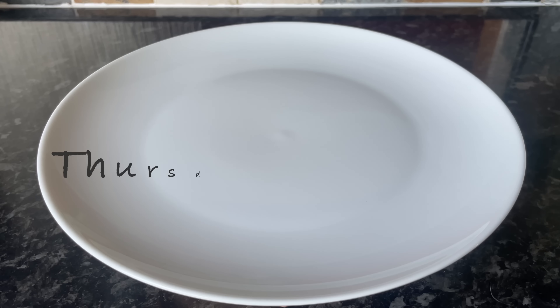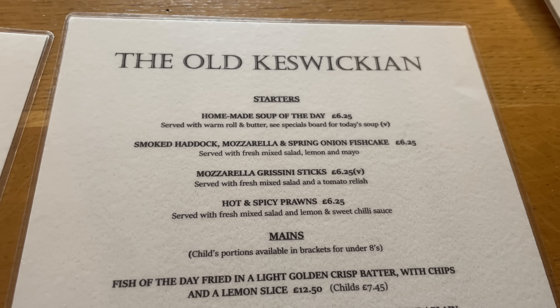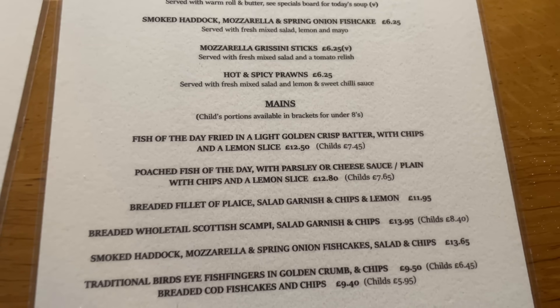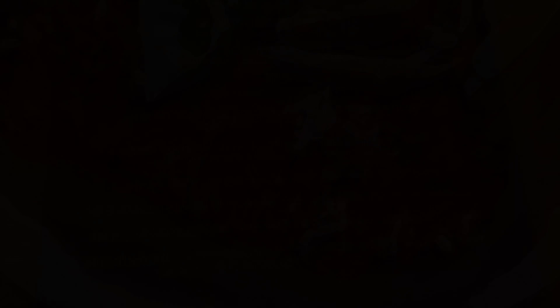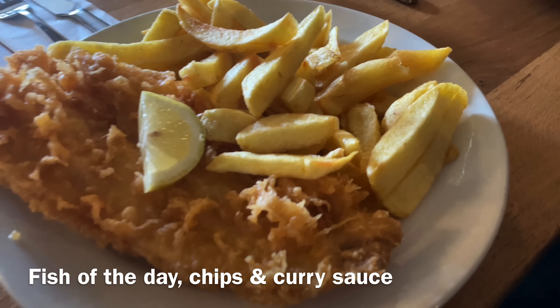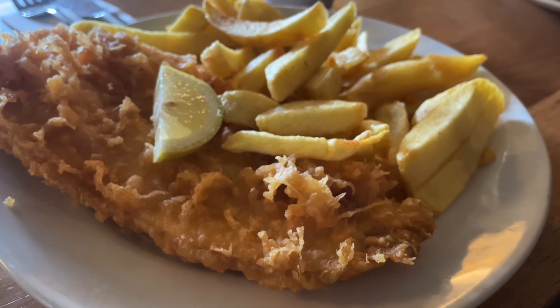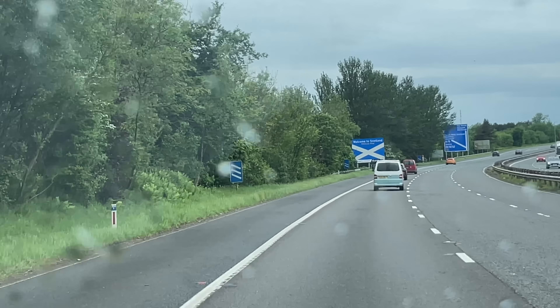On Thursday we were still away and there was a traditional sit-in chip shop called The Old Keswickian - this place is legendary around those parts, so we just had to give it a go. We weren't sure we'd get a table but we managed to walk in and get one. We both went for the fish of the day which happened to be haddock, our favourite, with chips and a wee wedge of lemon. I also had the curry sauce and it was absolutely delicious and really good value for money.